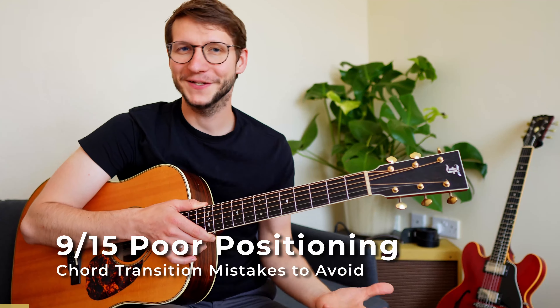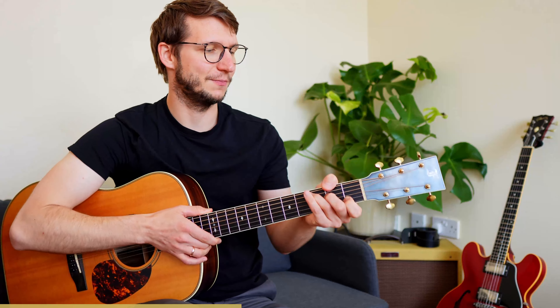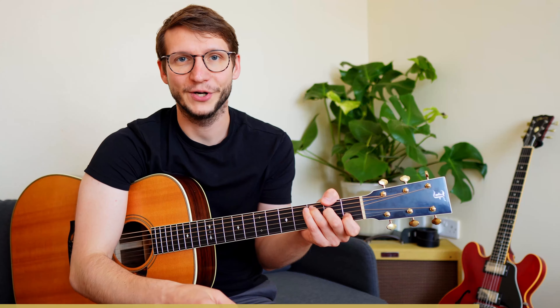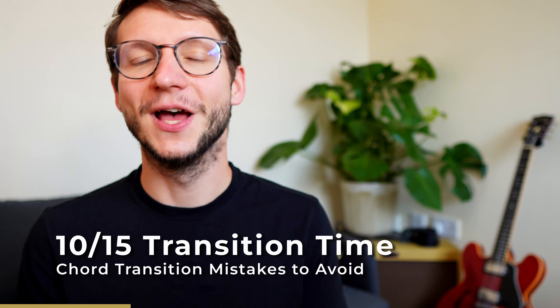Poor positioning — sometimes we just forget about it. You can't play properly with bad posture, so keep your guitar upright, keep the headstock a bit higher, and line up the elbow with your upper body. To fix not seeing your fingers, play in front of a mirror. Also, a chord transition takes time — it almost never sounds good if the next chord is delayed, but it's totally fine to let the open strings ring in between chords.